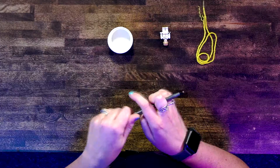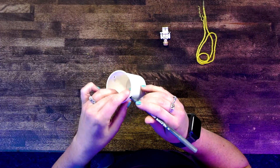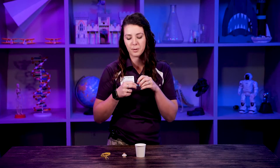The first step is going to be using our pen to make two holes in the top of our cup. You want these to be as close to across from each other as possible, but it doesn't have to be perfect.